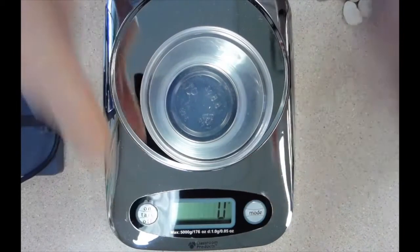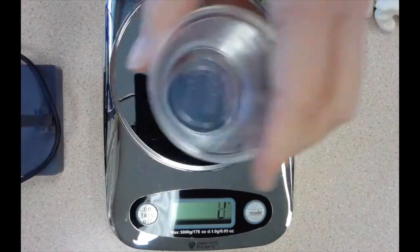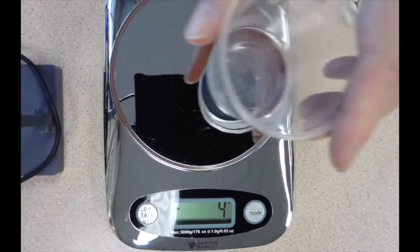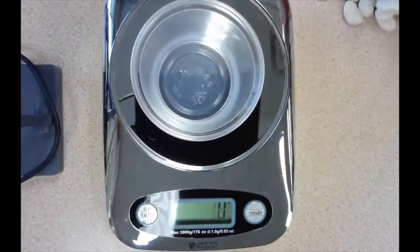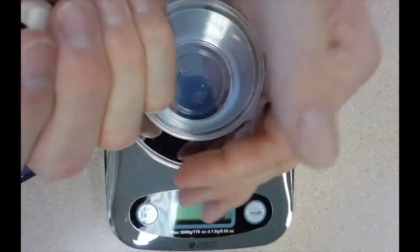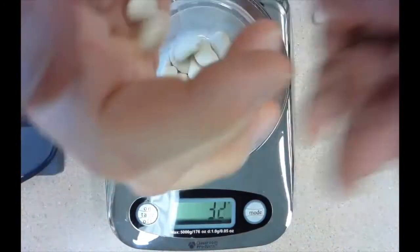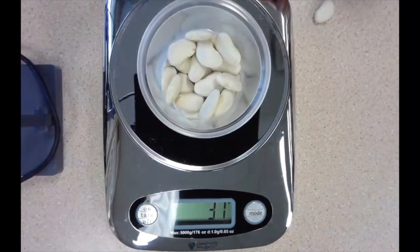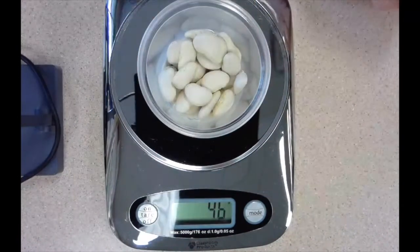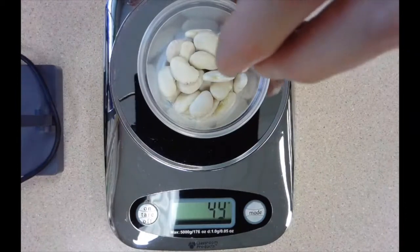I'm zeroing out my scale so that we're not weighing the cup, and we're going to weigh some lima beans. We're going to check the mass of some lima beans when they're dry, and then we'll check the mass of the lima beans after they've soaked overnight in water.